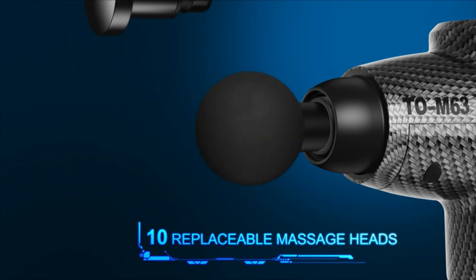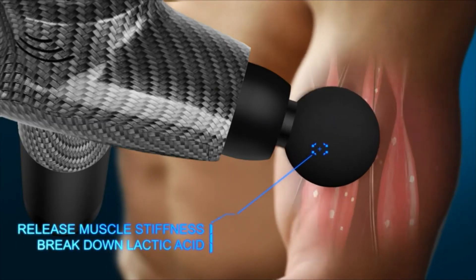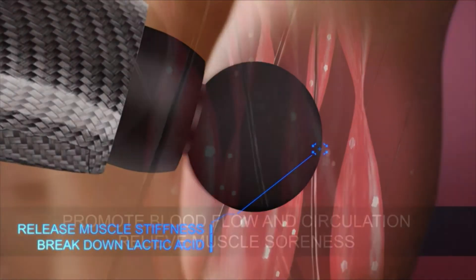10 replaceable massage heads. Release muscle stiffness and break down lactic acid. Promote blood flow and circulation.